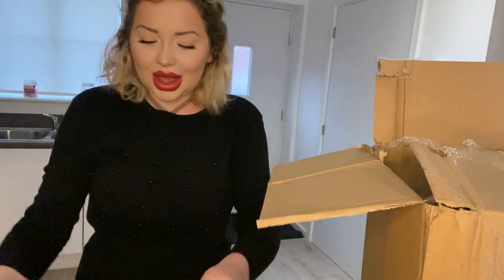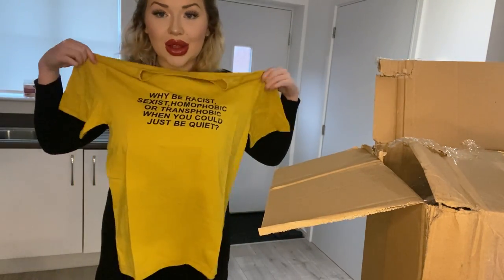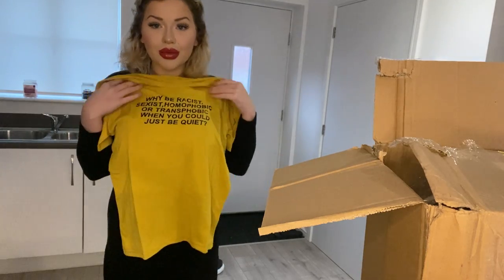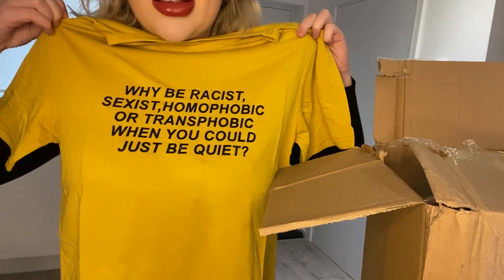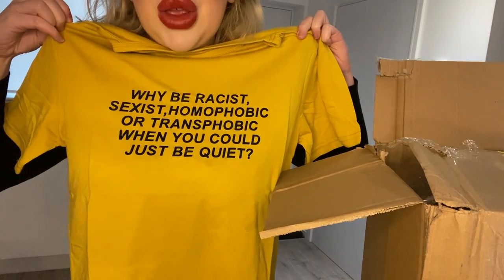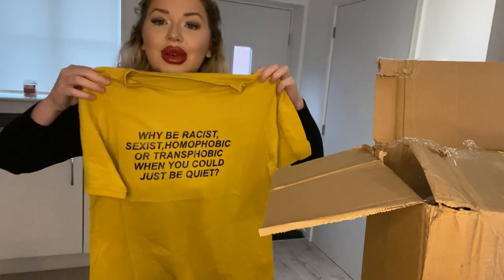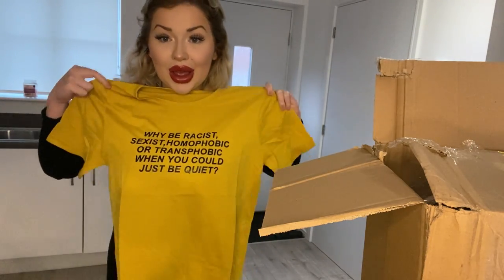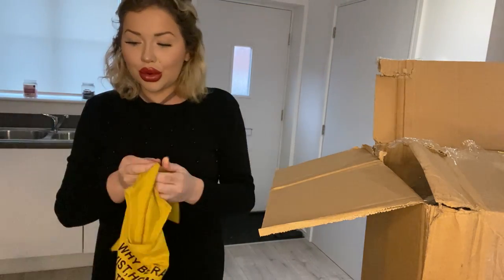Size medium, which is normally my size. I'll probably wear this as a PJ top. Yellow is not my colour, but yeah, I'm gonna use this as a PJ top. It's quite cool.